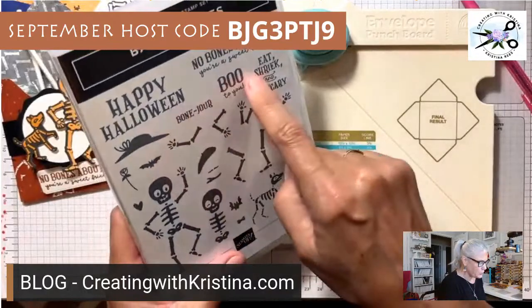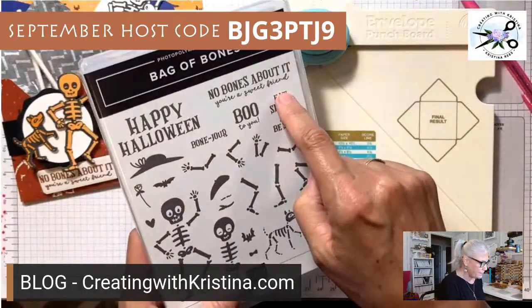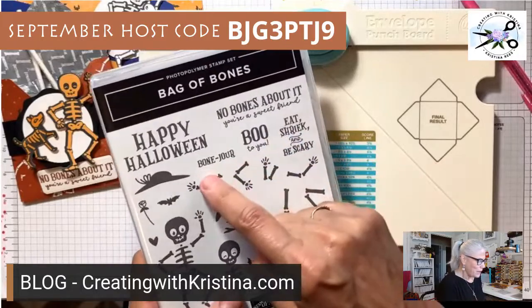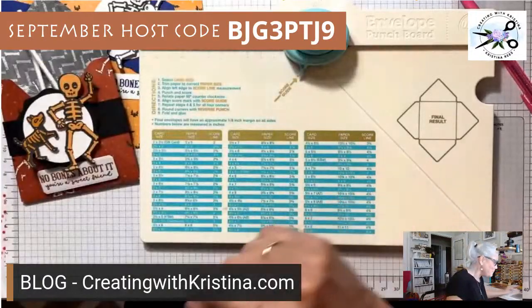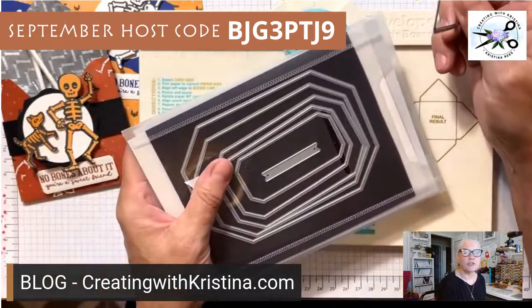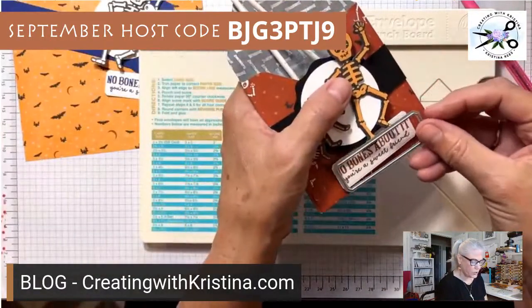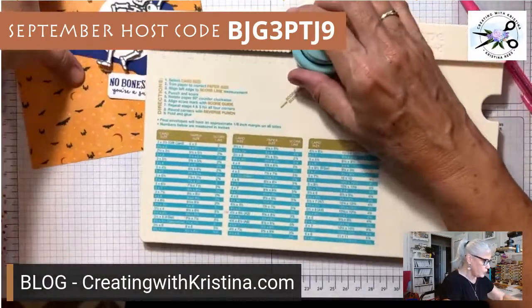The sentiments are precious — 'No Bones About It, You're a Sweet Friend' is the one we're using today. There's also 'Happy Halloween,' 'Eat Shriek and Be Scary,' 'Boo to You,' and 'Bonjour' for the little French character. I'm also using the Countryside Corners die — that center one fits perfectly on 'No Bones About It, You're a Sweet Friend.'